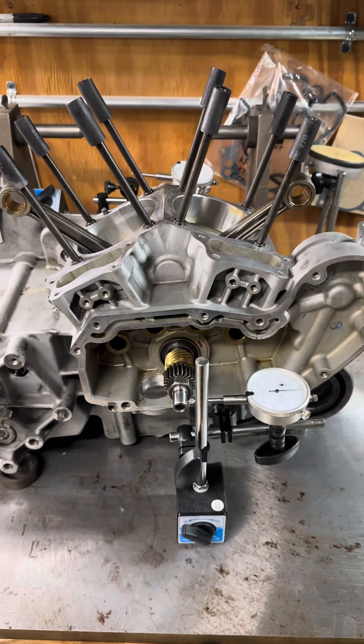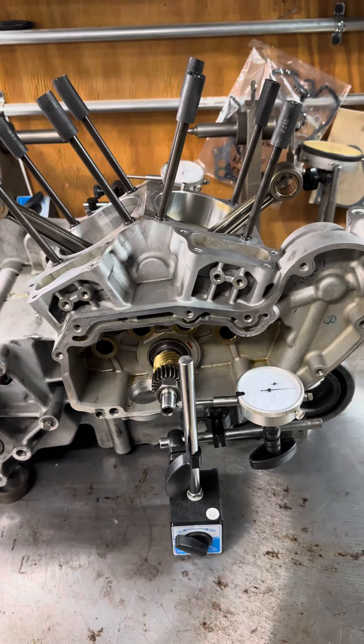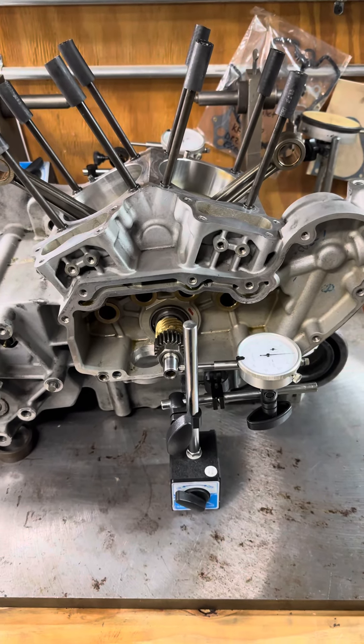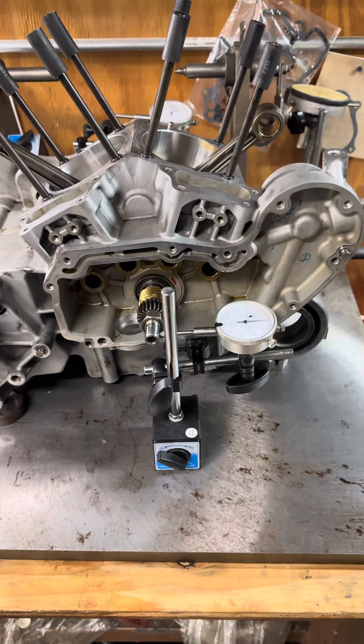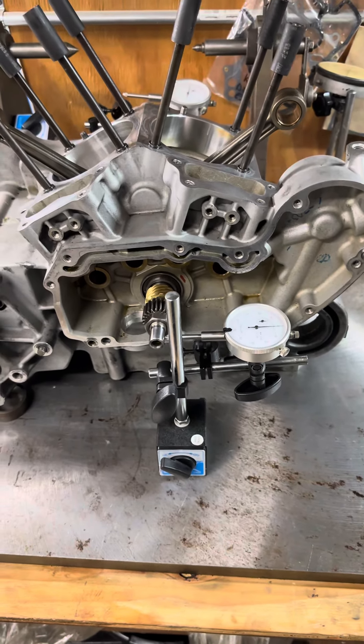That's how you measure pinion shaft runout for a Sportster. If you have any comments, please leave them — I try my best to answer any questions — or you can send me an email, give me a call or a text. Have a good day, guys, thanks.